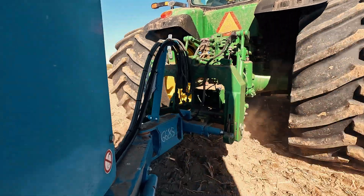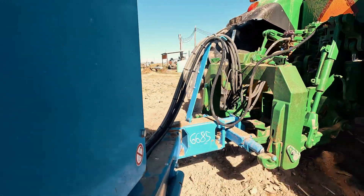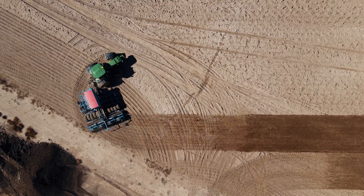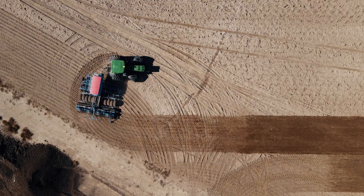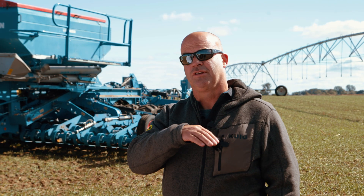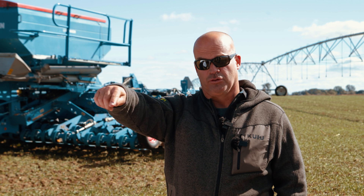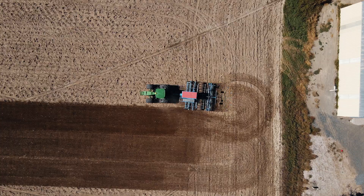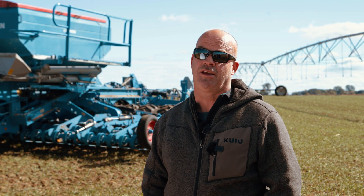Another thing I like about the Compact Solitaire is the pivoting hitch. I can turn the tractor as sharp as it'll turn and don't have to worry about the tongue or hitting anything with the tires. Instead of making a big loop or a figure-eight turn, I can just lift and spin around. That saves about 20 seconds every time I turn around, and if you do that 200 or 300 times a day, that adds up to a lot of time saved.